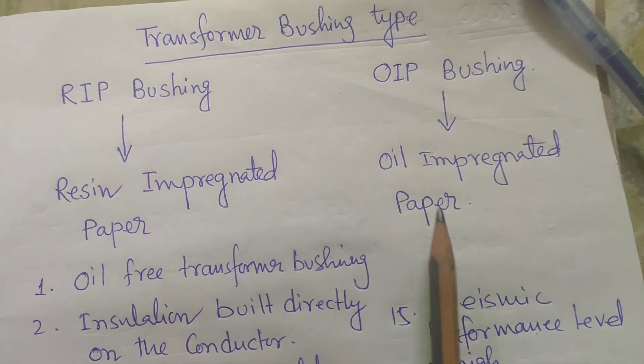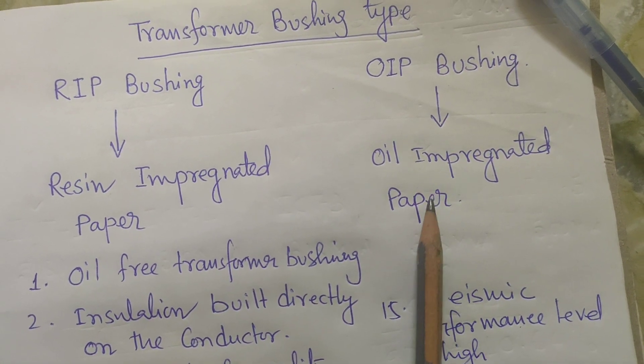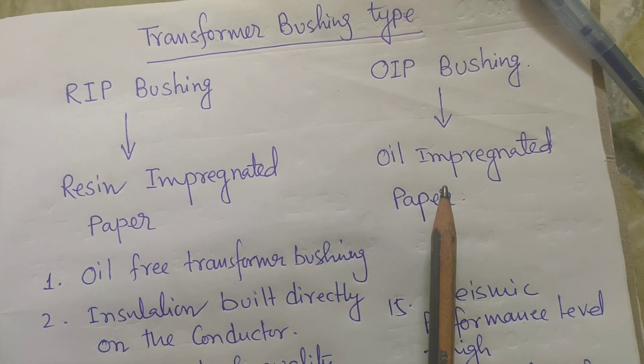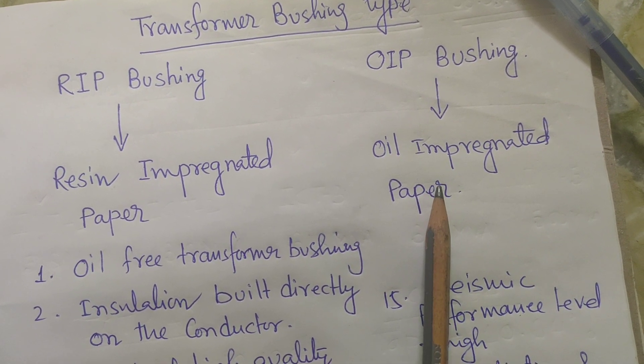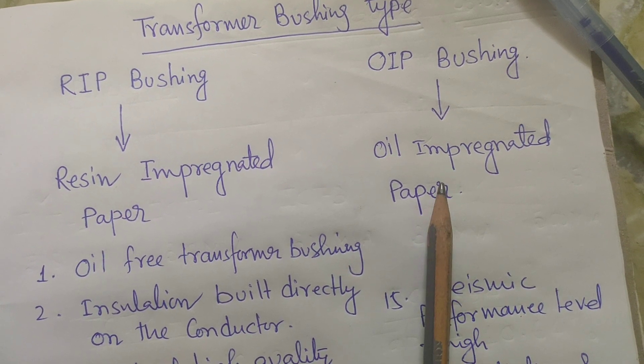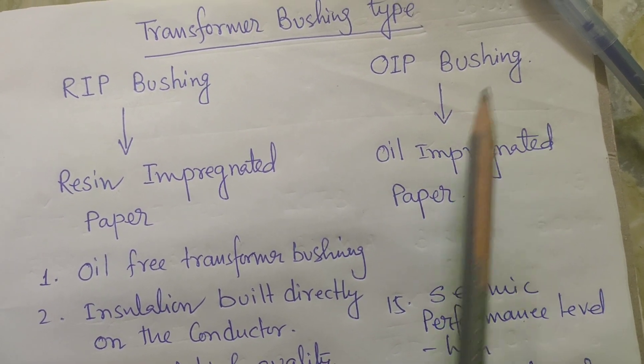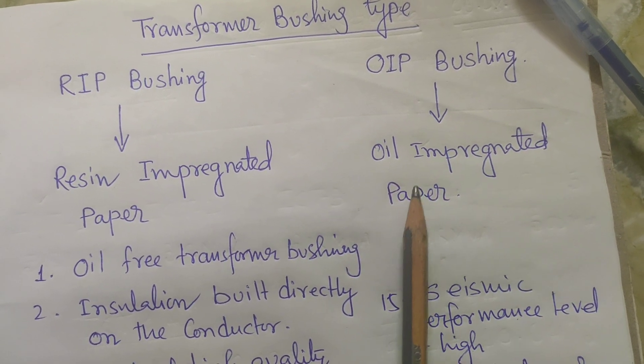Generally, these are the old bushings we are all using in the substation, power plant, and also distribution transformers. All are the OIP type bushing — oil impregnated paper bushing.